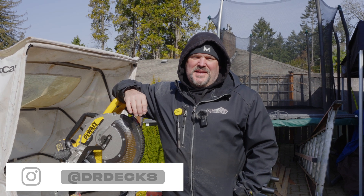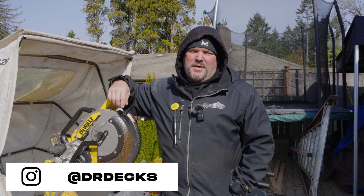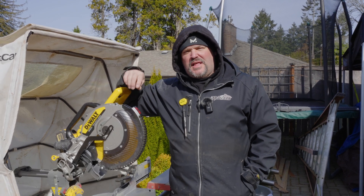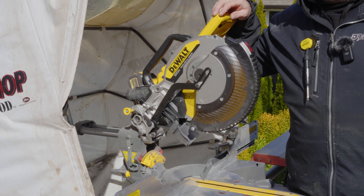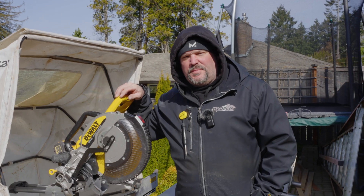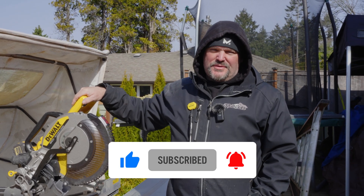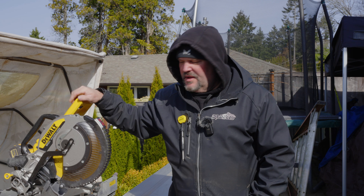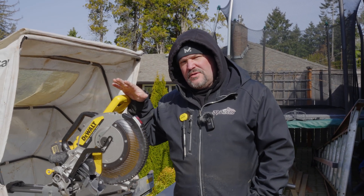Hey guys, Dr. Dex here. Today I want to tell you about the new DeWalt DCS781, the 12-inch sliding compound miter saw. It's a beauty and we're going to go over all the details on it really quick. Before we do, don't forget to click that subscribe button — we really appreciate it. Thanks for coming to our channel, hope you enjoy this video.